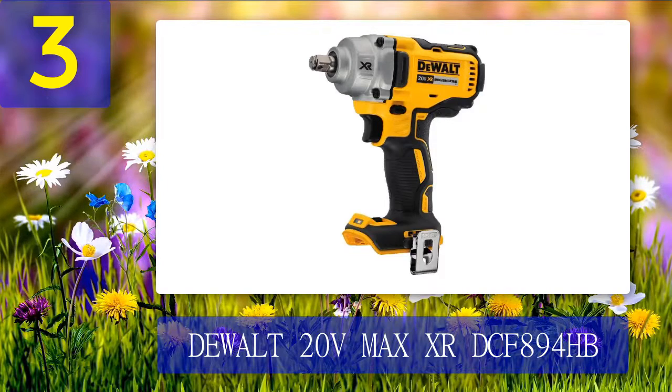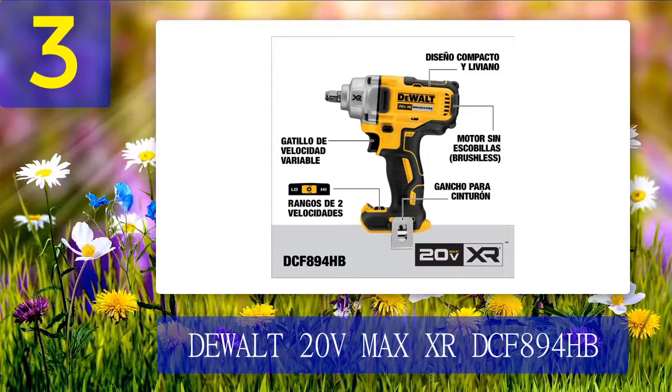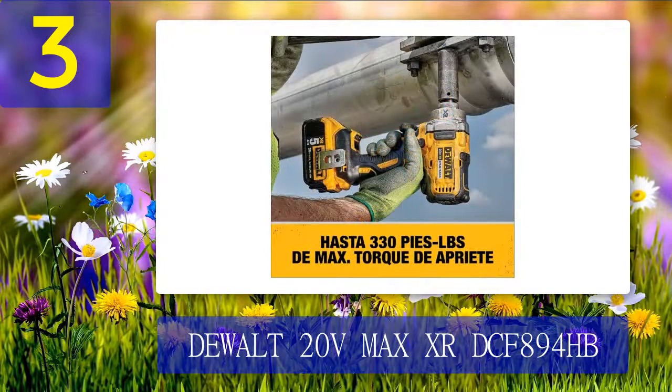Coming in at number 3: Dewalt 20-Volt Max XR DCF894HB. It's wise to invest your hard-earned money in a one-half cordless impact wrench with robust and durable features. Thanks to its brushless motor, this Dewalt cordless impact wrench generates up to 330 foot-pounds of torque, making it perfect for removing stubborn nuts and bolts. The motor automatically turns off to prevent over-tightening and reduces speed to avoid loosening nuts and bolts too much. Its small size makes it ideal for working in confined areas.